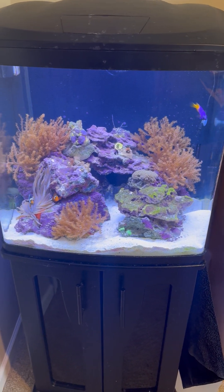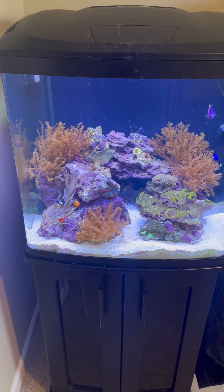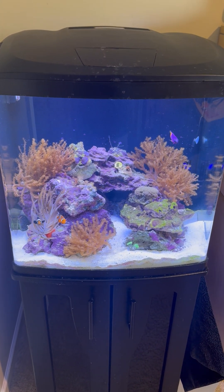Just getting back into the saltwater hobby after being out for approximately 20 years, and I chose to go with the BioCube 32.